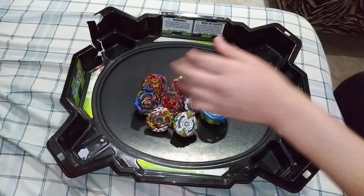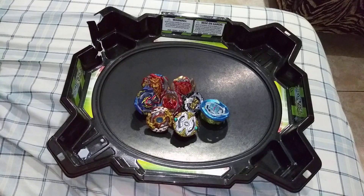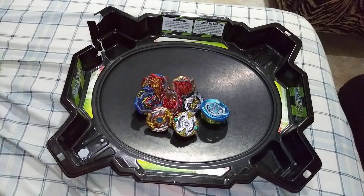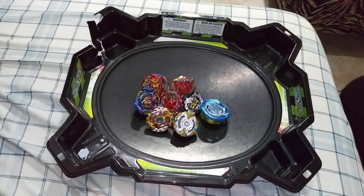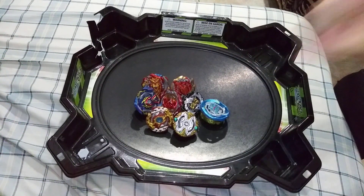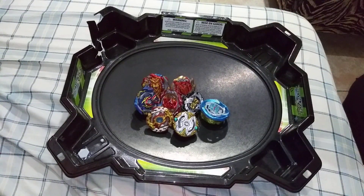As you guys can see, I do have a couple of Beyblades laid out in front of me. What I'm gonna be doing in this video — you guys know the new line of Beyblades called Hypersphere? The United States is gonna start getting these Hypersphere Beyblades pretty soon, and I am also really hyped for Hypersphere.